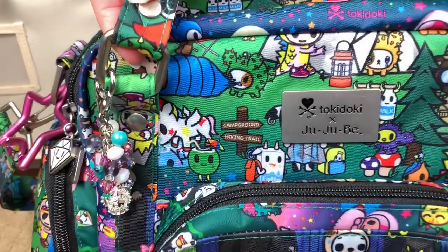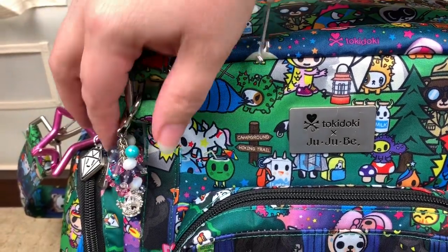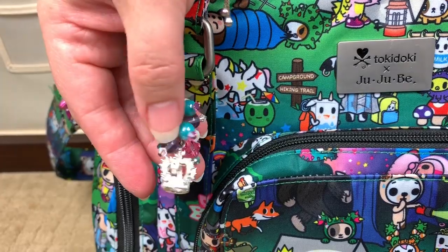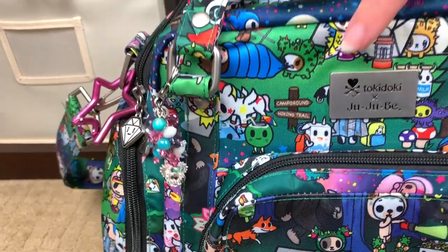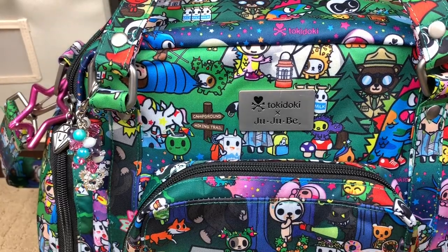Right here on the front I want to show you the hardware — nice sturdy metal hardware. A lot of people wanted to know what the new JuJuBe hardware looks like. I also have one of my beautiful fobs, made by my friend Andrea who owns Fobs by Andrea. I've had this fob for probably three years, and the colors look super perfect with this bag — totally ironic because this is the new face plate for the JuJuBe and tokidoki collab bag.